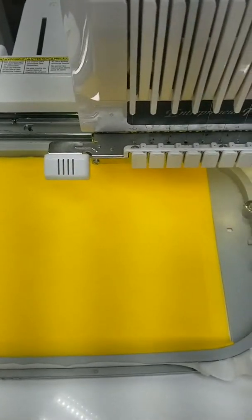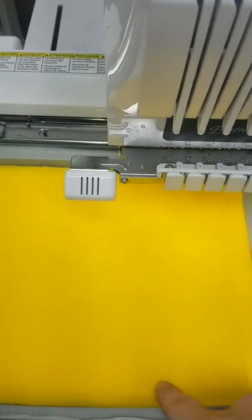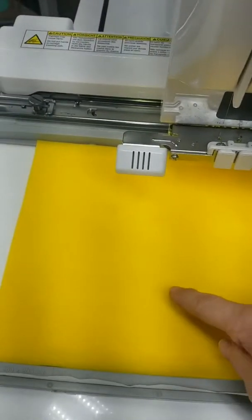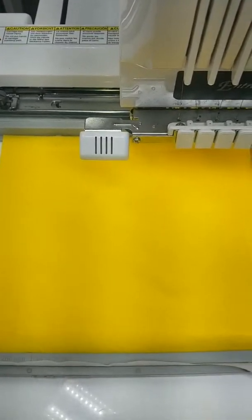We've got our tack down done. We've also got another stitch here that zigzags all the way around to help reinforce with heavy stitching, and then we're going to stitch our placement for our zipper and I'm going to show you how to install the zipper.